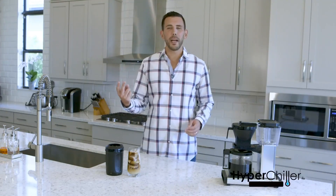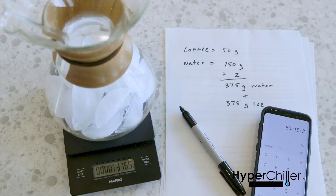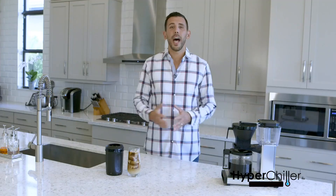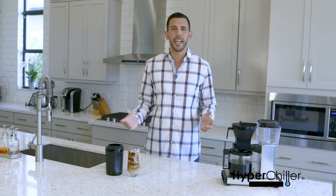Because there are no chemicals or gels, all parts of the HyperChiller are dishwasher safe. Have to hit the floor running this morning and don't have time to prepare your iced coffee? The HyperChiller will chill your coffee in less than 60 seconds — take the edge off the hectic morning by enjoying an iced coffee on the go.